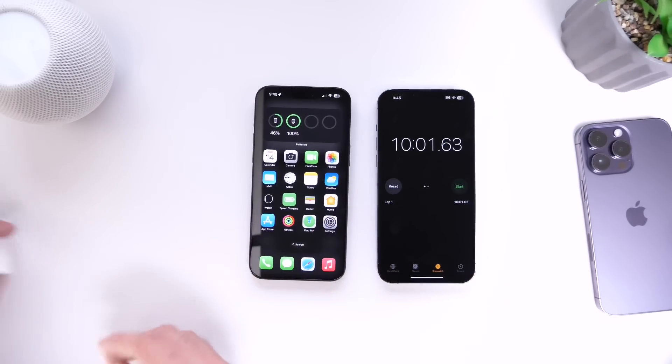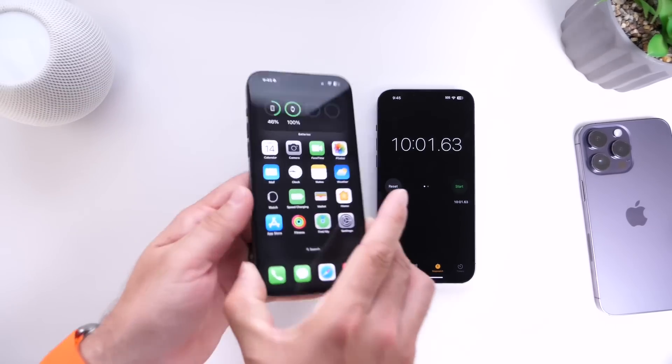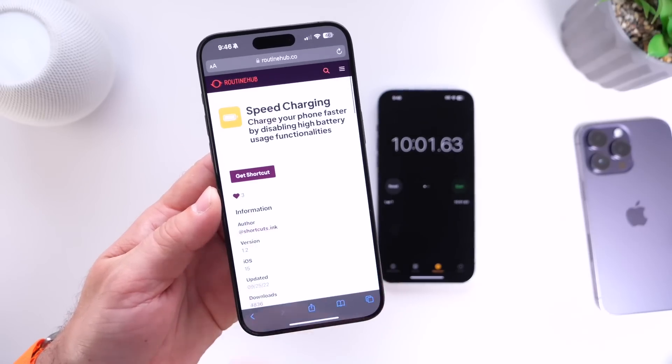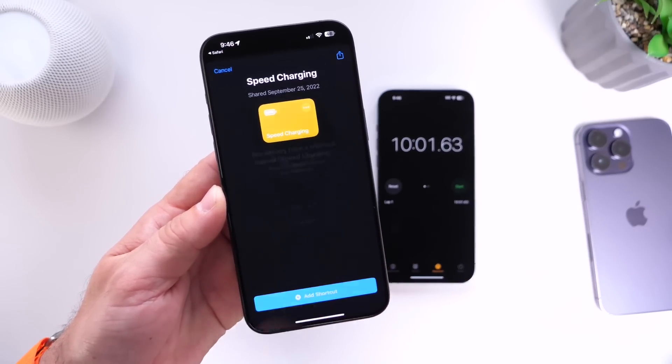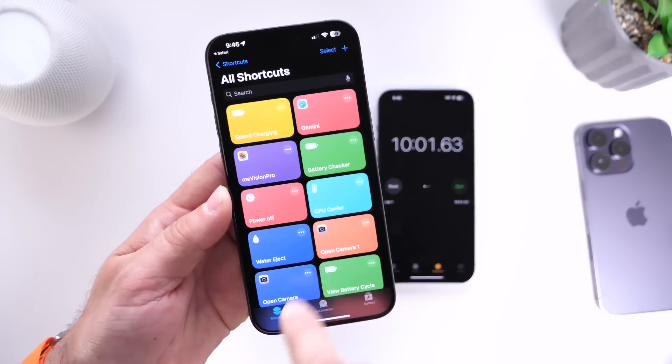And this is using the standard Apple brick, the Apple cable, and the standard cable that comes with the iPhone. So how do you install this on your iPhone? Links will be in the description down below. You have to go ahead and download this shortcut right here — it will bring you to the shortcuts app, click add. So it looks like this right here.